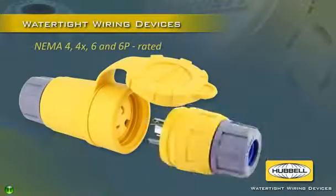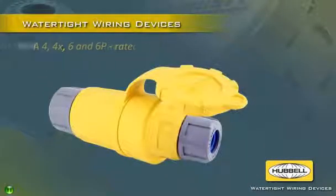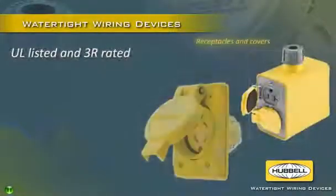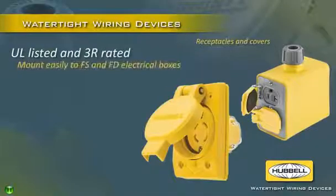Assured NEMA 4, 4X, 6 and 6P rated when mated with other Hubble devices, these watertight plugs and connectors are UL listed and fully tested for superior resistance to water ingress. UL listed and NEMA 3R rated Hubble receptacles with weather protective covers mount easily to FS and FD electrical boxes.